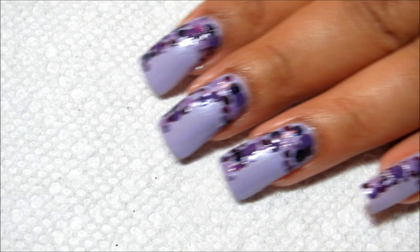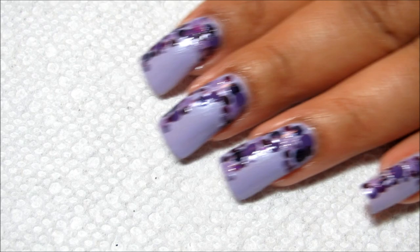To smooth everything out I'm just going to finish it off with top coat, and like I usually do I'm going to be using Seche Vite.